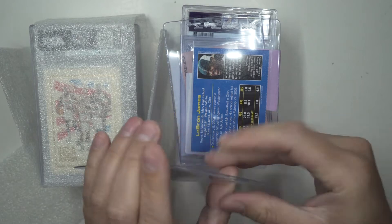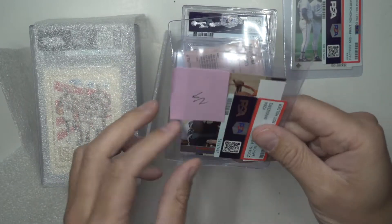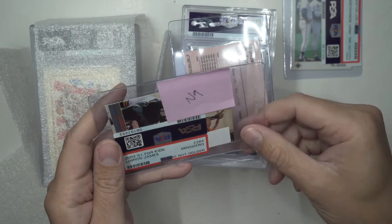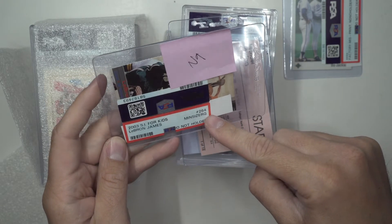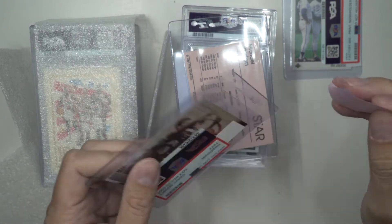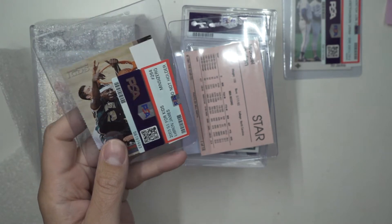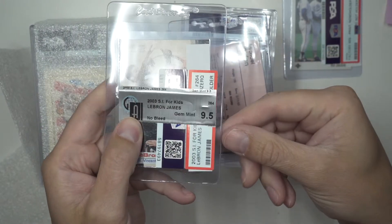This is the only LeBron rookie that I have - and they returned it with 'minimum size requirement' - what?! Are you freaking kidding me, PSA? So this one here was a GAI card - a 2003 Sports Illustrated for Kids, gem mint 9.5 - and this was the card that was in there.